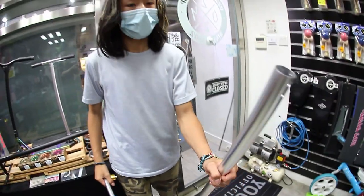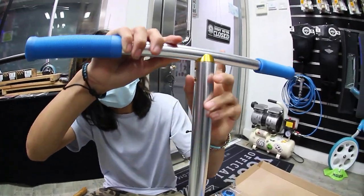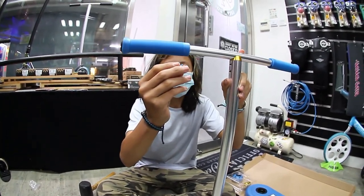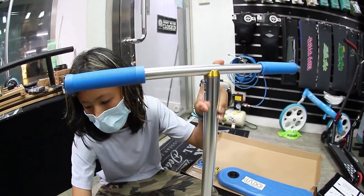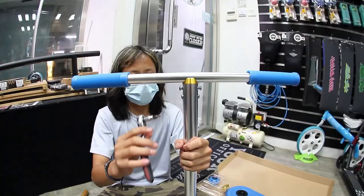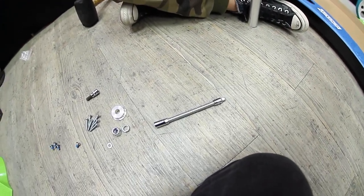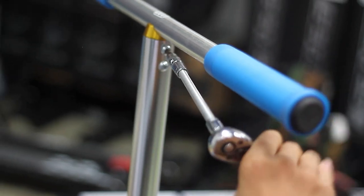Next we're going to put the crossbar on, and then our bar should be done. To put the crossbar on, you slide it in there — there are two holes on each side and you screw four of the small bolts into here. It might be a bit tough to reach, but take your time and you'll eventually get it. The top ones are a bit hard to reach, so I'm going to use a special tool to help tighten them. And that is our bars done.